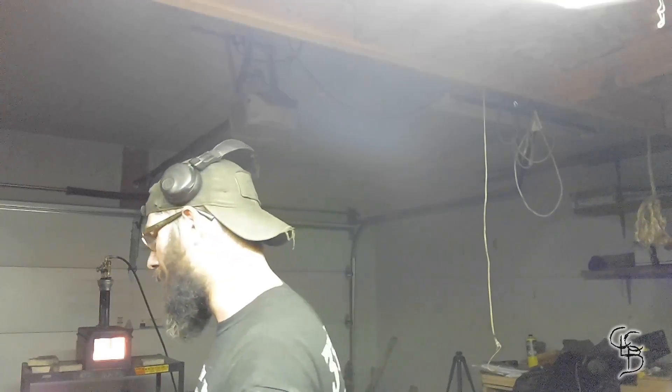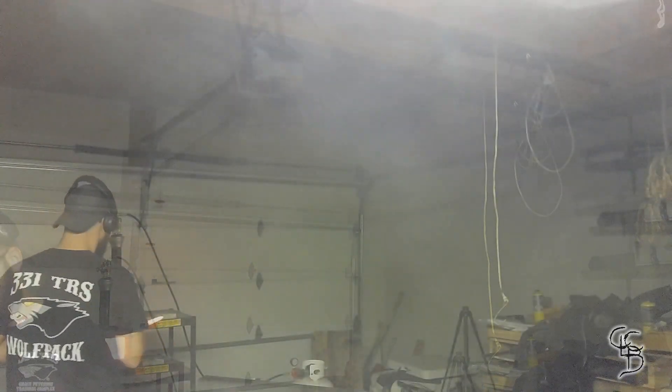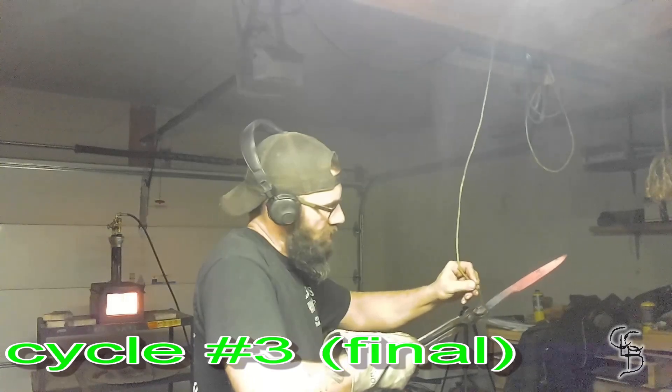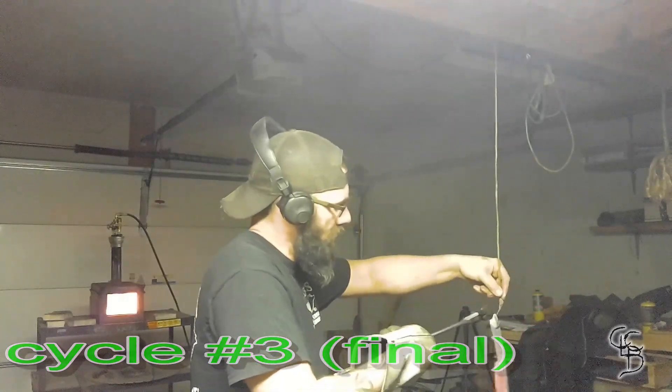I'm going to go ahead and place it back in the fire. Once you've seen the salt melt once, you get the general idea, so I'm not going to show that part. You are going to see me pull it — I'll try to capture the color after I pull it. That's the color right there. This is the final normalization, and it is time for the quench.